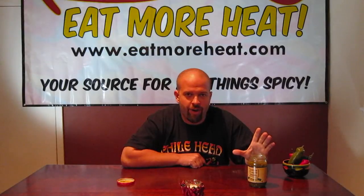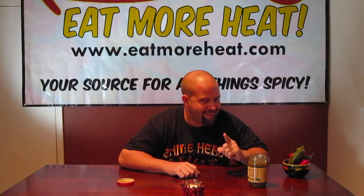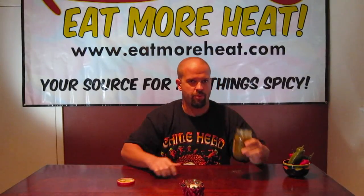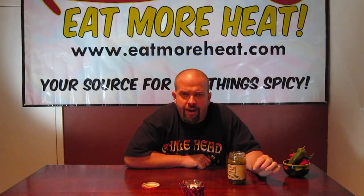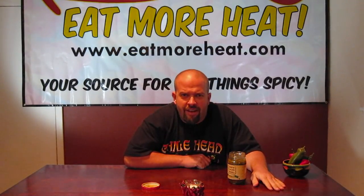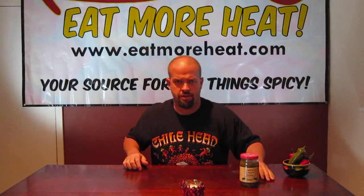Oh, you know what? This would be perfect to use in place of Rotel and make a queso with it. You throw it in there with some good cheese and melt it all up in a crock pot or something. And there's no recipe on the jar — I just thought of that right now. I didn't pull that off of anything. It's the first time I tried that and I didn't think of anything before I started. Medium fire, nominal flavor.